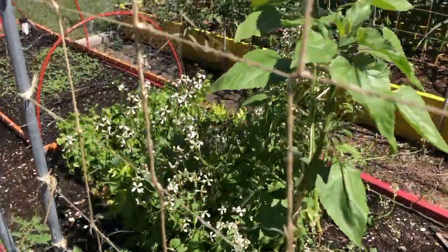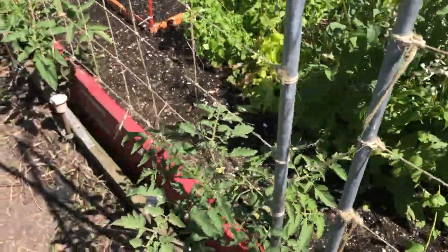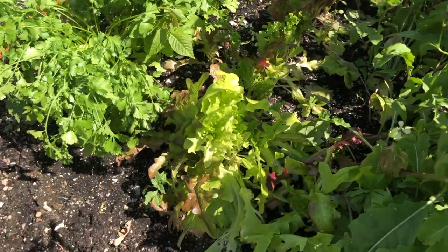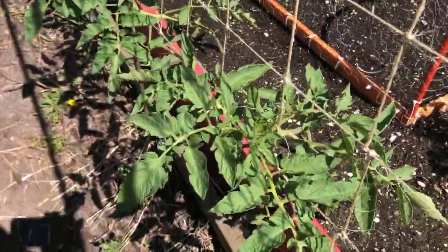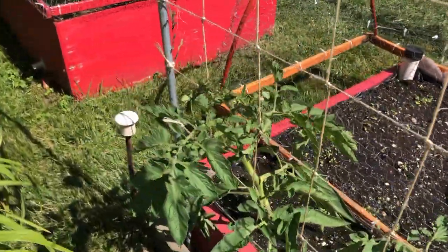I'm doing four different kinds of tomatoes this year: Brandywine, Black Krim, paste tomatoes from Italy known as Incharvì, and cherry tomatoes. Here's some lettuce — I cut that lettuce last week so it's growing back in. Back to the tomatoes: once these start to fruit it'll be easier to see what's going on.